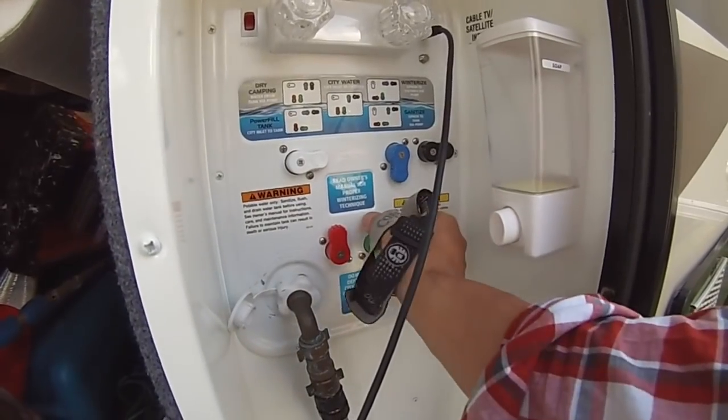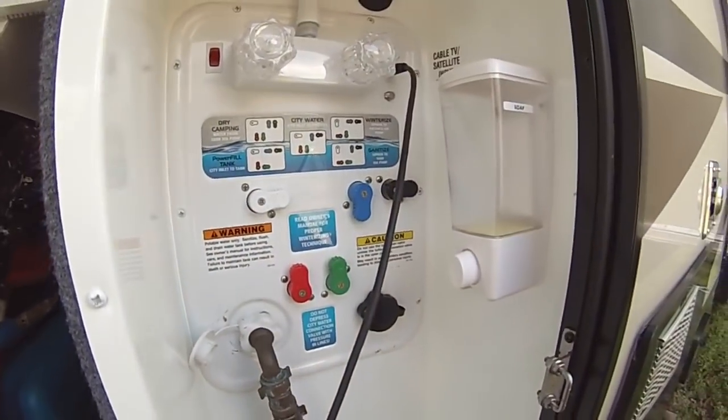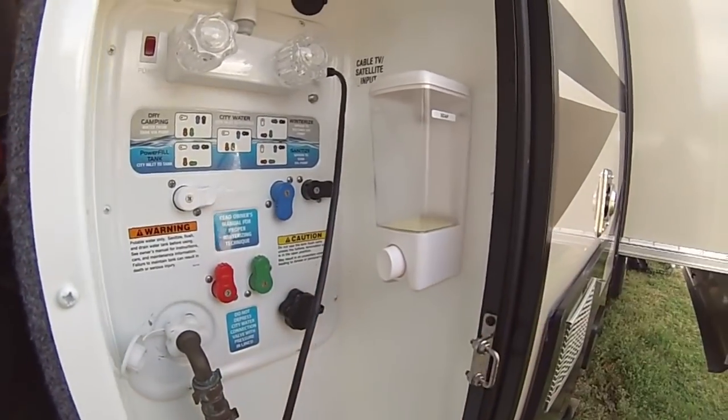Get an RV with propane. All-electric fifth wheels and RVs — I don't believe in them. What are you going to do if the economy collapses, you lose power, or the park loses power? Unless you have solar panels or a generator, you're stuck. Make sure all your valves work — turn them every way, make sure they operate. Test the cable too.